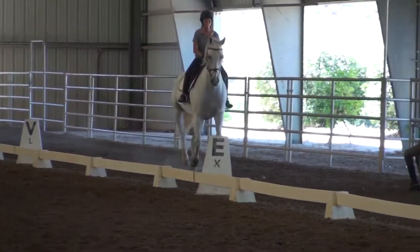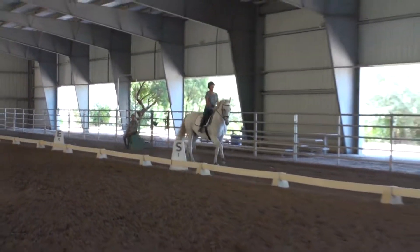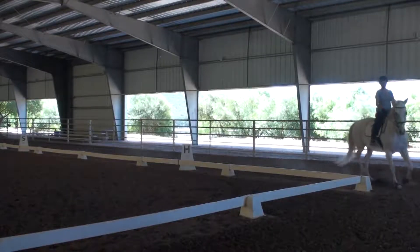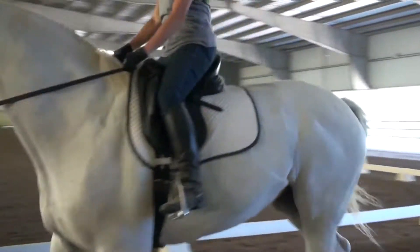Your reins are too long. Trot. Good. Keep trotting, keep your trot. Don't let her look. Perfect.